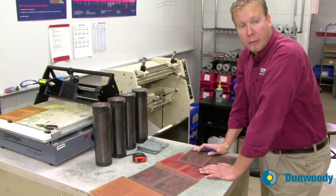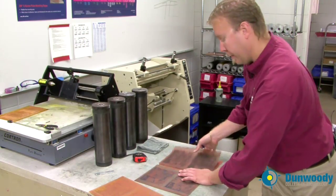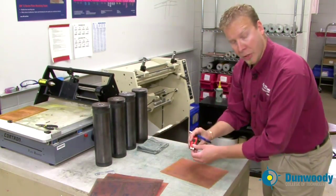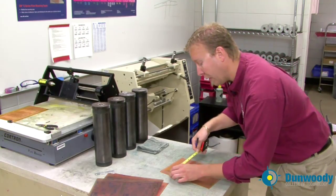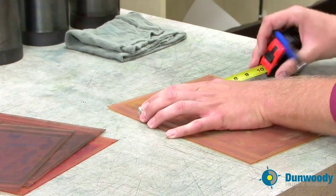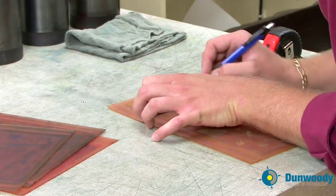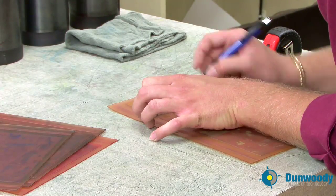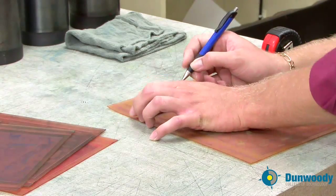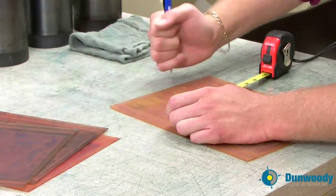Now that you have the orientation determined, mark the center mark on one of the plates. You do this using a tape measure and you measure from the outside of the bearer bar to the outside of the other bearer bar, and simply mark the center. Use a ballpoint pen and you can write right on the image area — just don't gouge it.